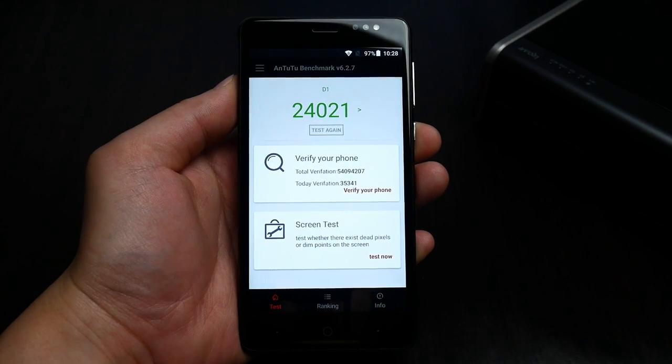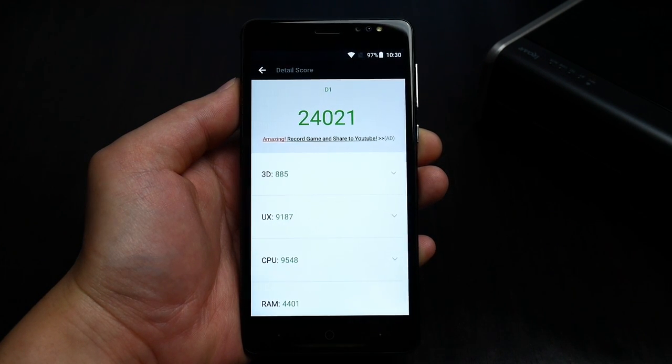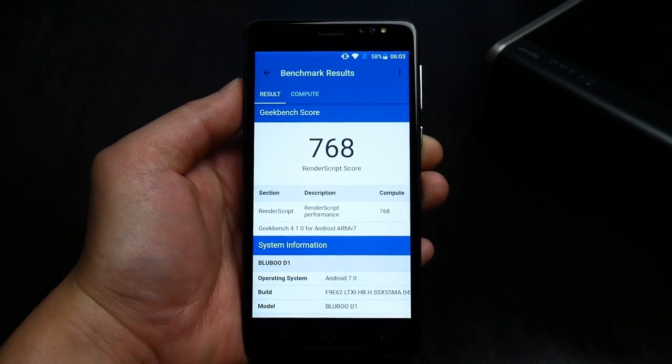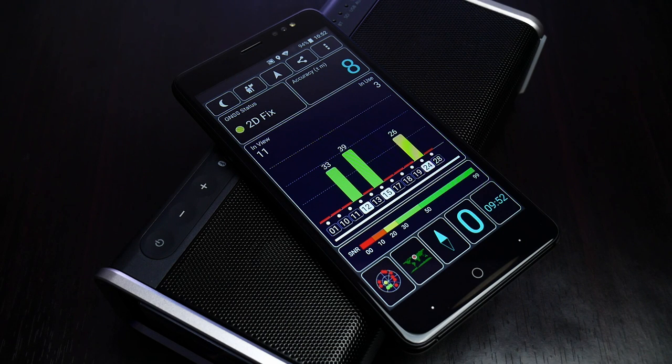The AnTuTu and Geekbench scores are not especially high on this device, but it didn't come as a surprise because I didn't really expect much more from this MediaTek chipset. The GPS works, but it does take some time to get a lock and the signals are not exactly the best. If you really need a reliable GPS device for navigation, I would probably find something better.